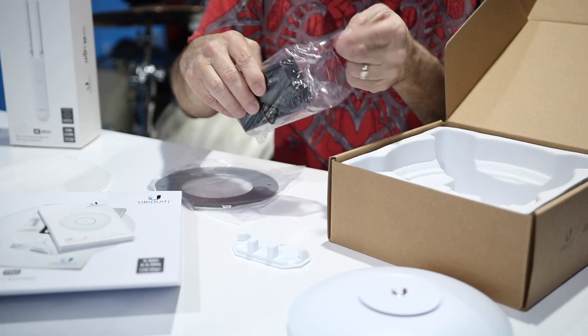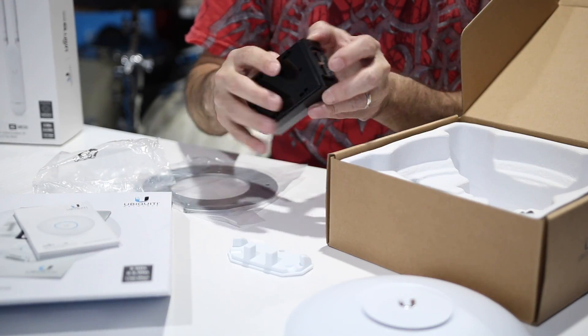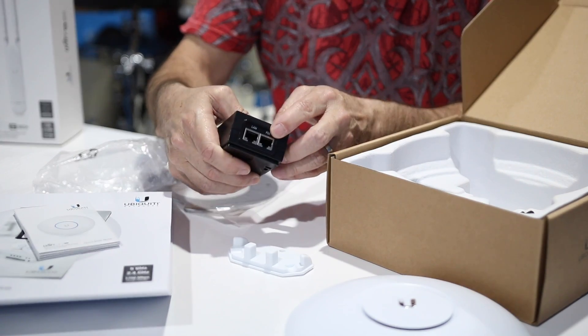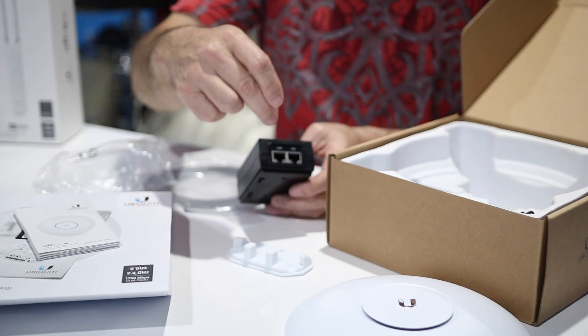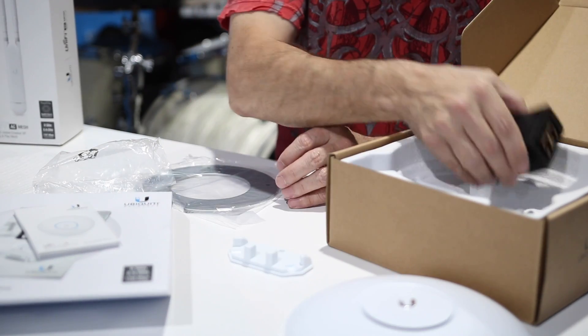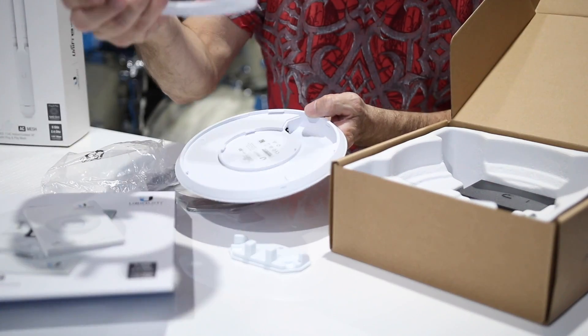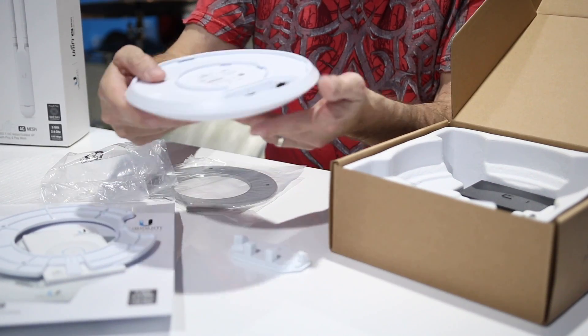This is the PoE injector. By the way, this is Power over Ethernet — that's how it powers up. A network cable runs from this PoE box to the unit, and then you run the other cable into your router, and that's how it fires up.